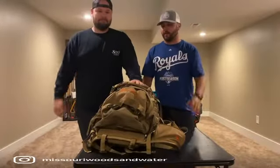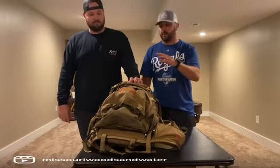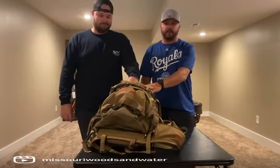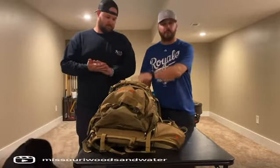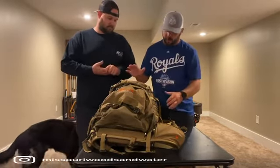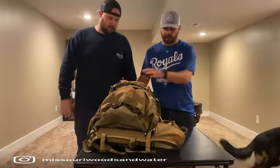Hey everybody, Nate and Micah here with Missouri Woods and Water. Wanted to hop on real quick and give a quick rundown of the Alps Outdoors Commander X Pack. So if anybody's thinking about going out west this year, this is a good option. And Micah is going to run this pack in the 2021 season, so he bought this this year. We just thought it'd be cool to kind of go through it and show you some of the features it has.